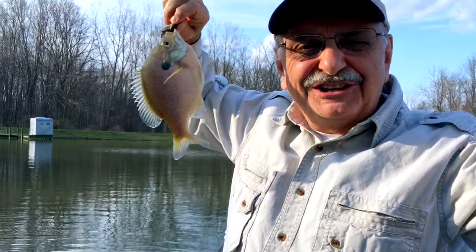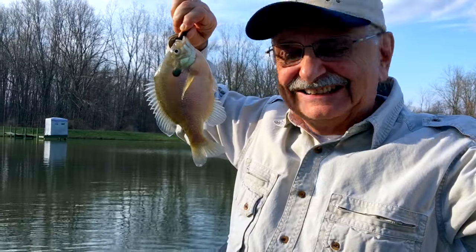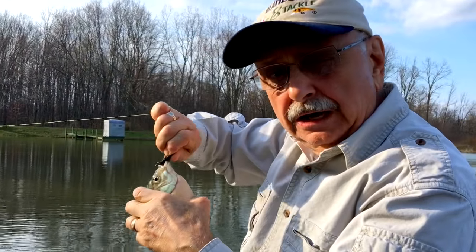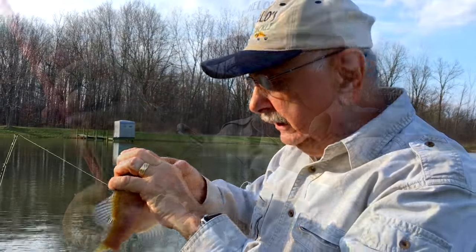One of my favorite fish — bluegill. I'm letting him go; there's no recipe today. He's a big one — eight and a half inches. Nice.